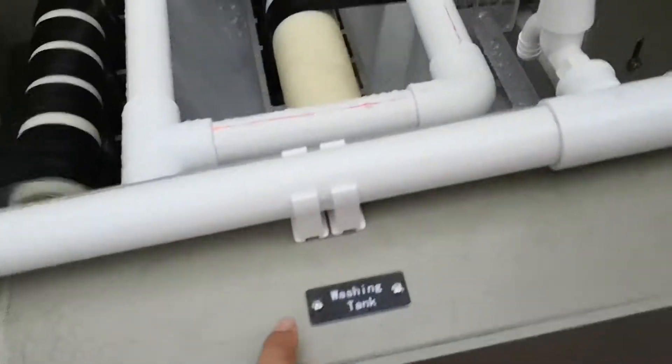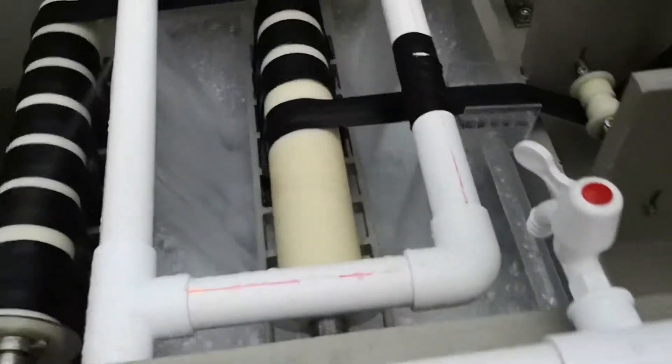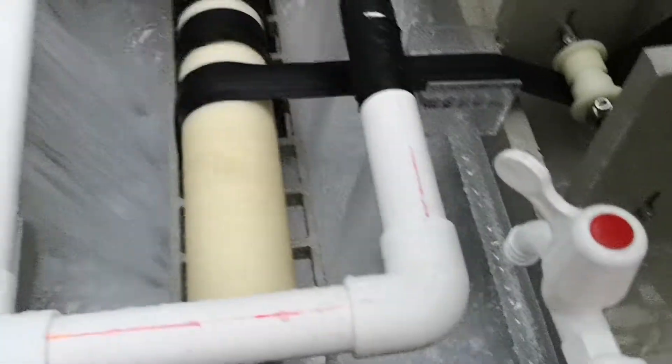After that, this tank is the color fixing tank. Then comes the washing tank — washing, washing, and washing again. This washing process can clean the zipper very thoroughly.